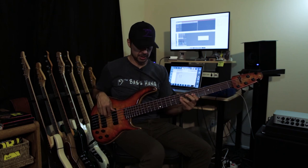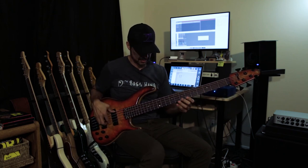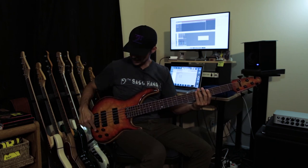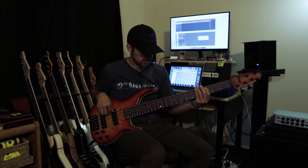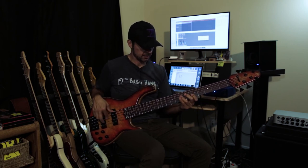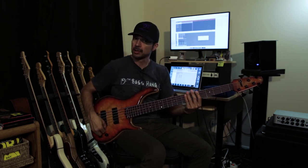Now let's pan the pickups. That was everything flat, passive tone all the way up, and those are both pickups. Here is the neck pickup. And the same kind of bass line on the bridge pickup.